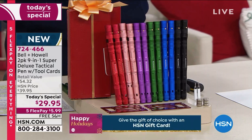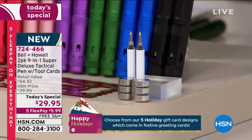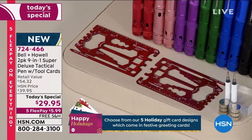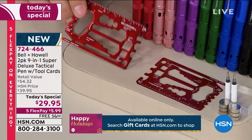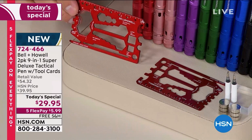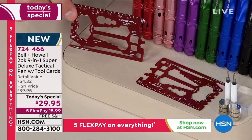You're getting four ink cartridges for the pen — two for each pen — and you're getting the tool card. As Chad said, there are 41 different uses for this card. Look at everything — the different kinds of screws, bolts, and nuts it can handle.